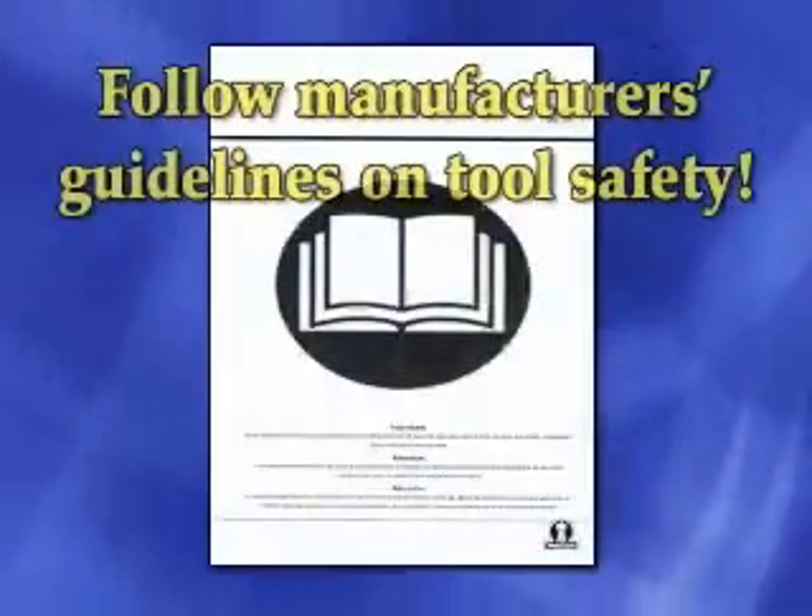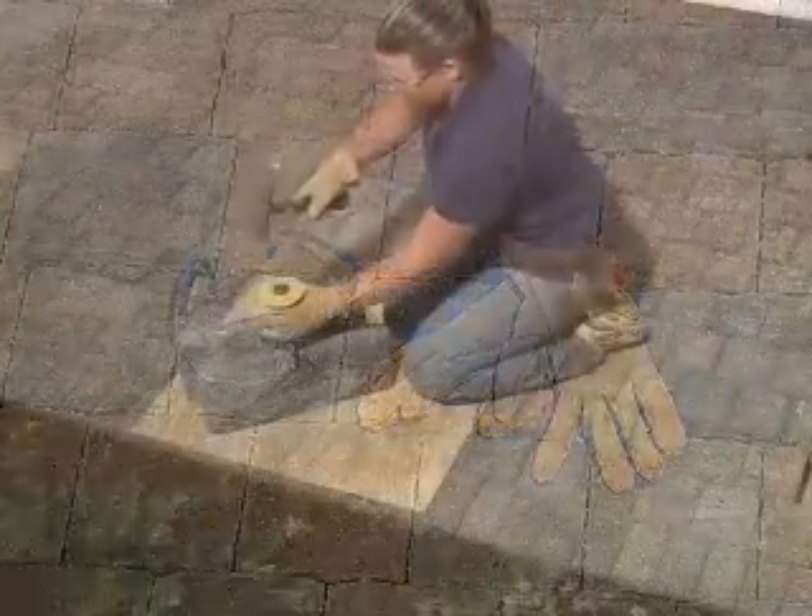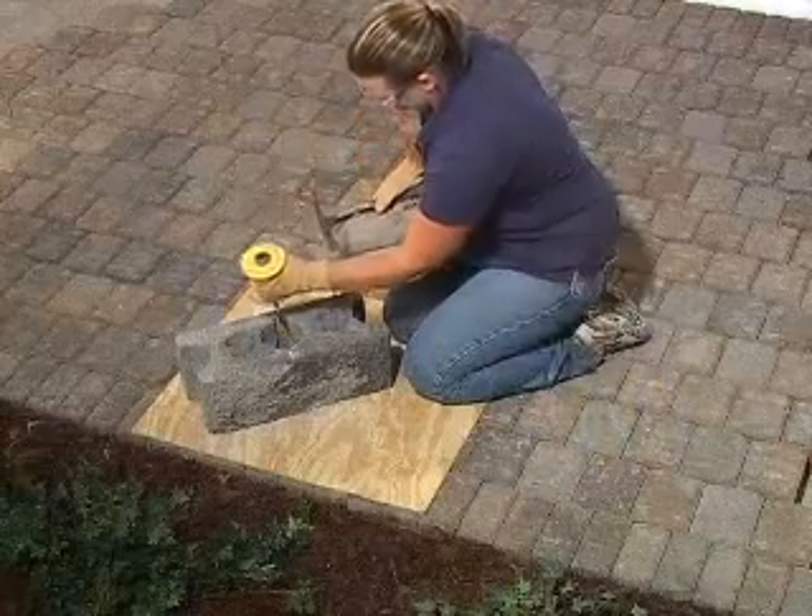Remember to follow manufacturer's guidelines on tool safety, and always wear eye protection and work gloves when splitting or cutting blocks.